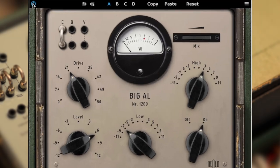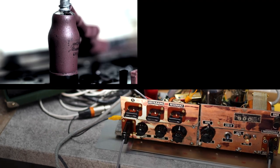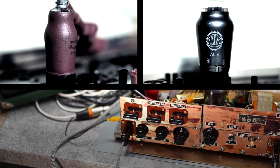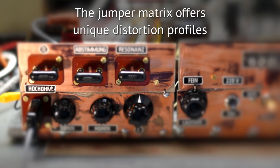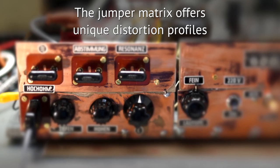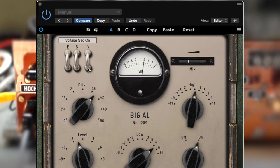Big L's organic sound signature comes from the interaction between the preamp and the transformer coupled power stage. The jumper matrix grants access to the core circuitry, offering unique distortion profiles on the fly by inserting or pulling a few simple plugs.